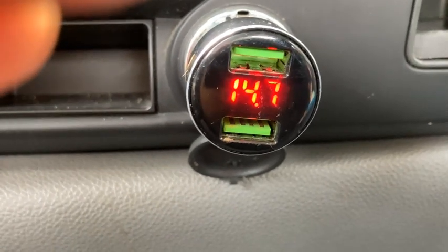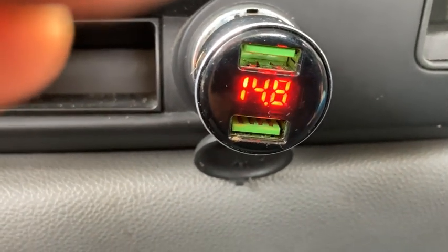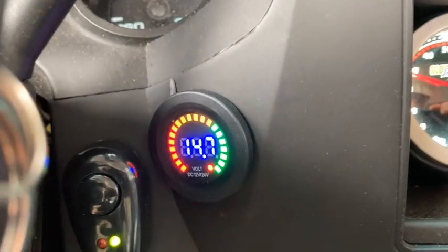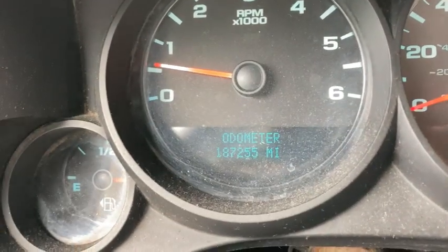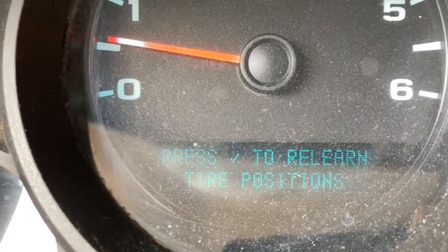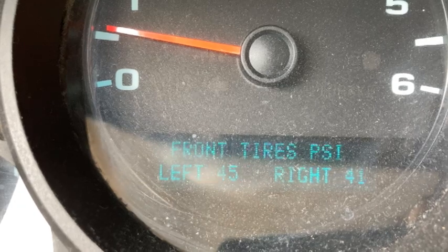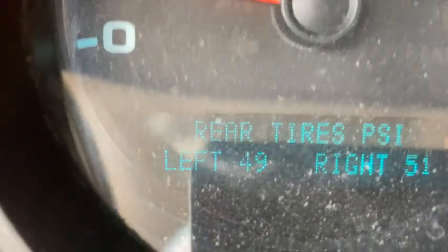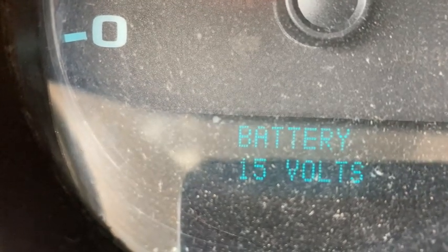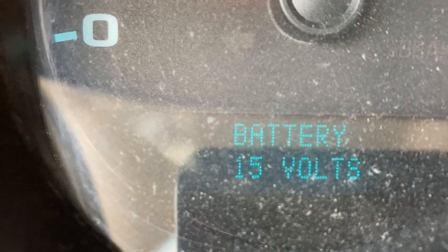This vehicle had been dropping into the 12s — you can see it right there. Coming over here, this is the battery on the right side, and over here is the battery on the left side. We're going to look at the voltage. It's reading 15 volts — that's good. Now these things are really sensitive to anything you do to your vehicle.